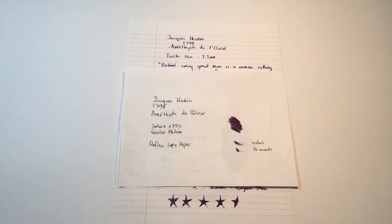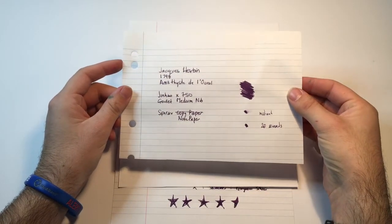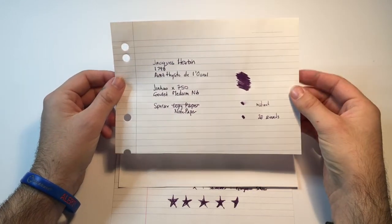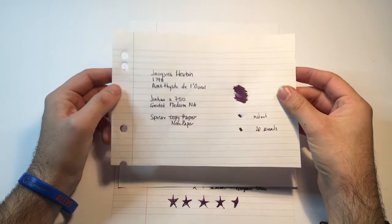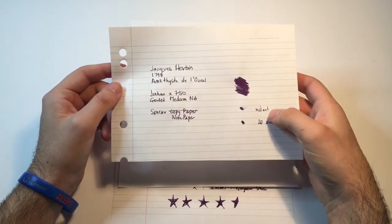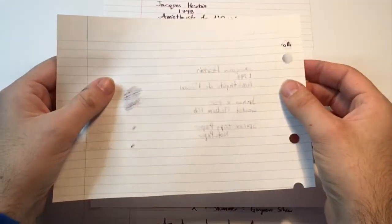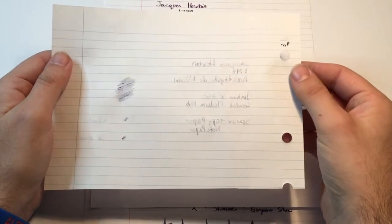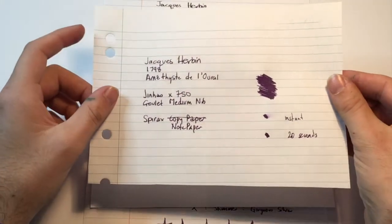The most budget-friendly paper we have is the Spyrex notepaper. Once again you can still see the sparkle — that's not going to absorb into the paper — but this paper is a lot more absorbent than the other two, so the dry time was a lot quicker, probably around the five-second mark. And we do have a little bit of bleed through. It is a wet ink on really absorbent paper, and because it is such a wet ink, a lot of it does work its way through quite easily.